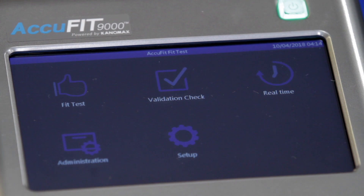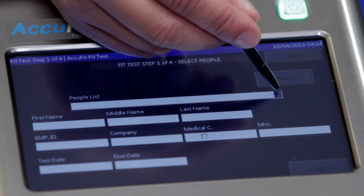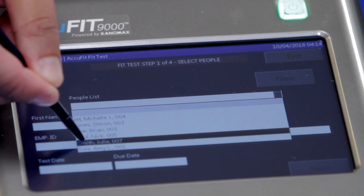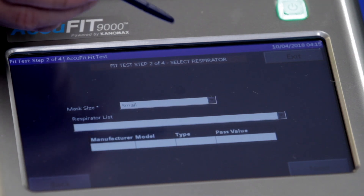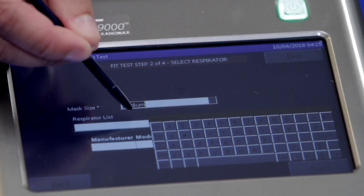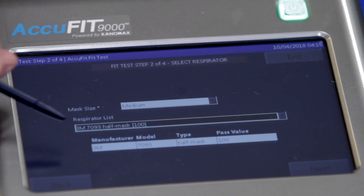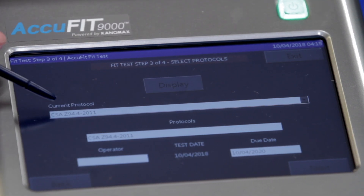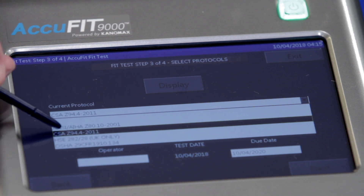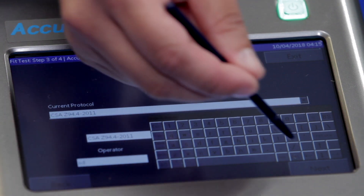To begin the fit test, tap Fit Test from the Activity menu. Select the individual's name from the pull-down menu and tap Next. New names can be added by tapping the New button that allows their data to be entered. The next step is to choose the respirator. Select the respirator make, model, and size from the drop-down menu and tap Next.